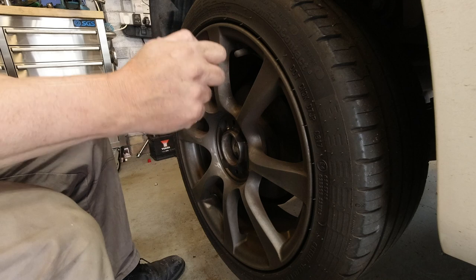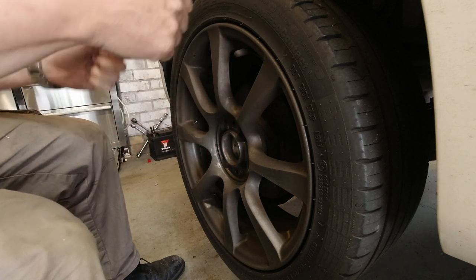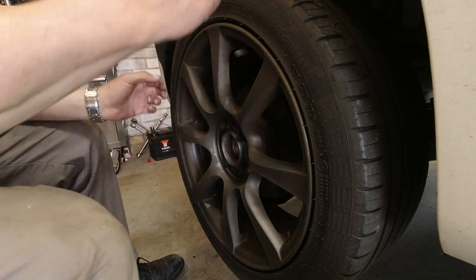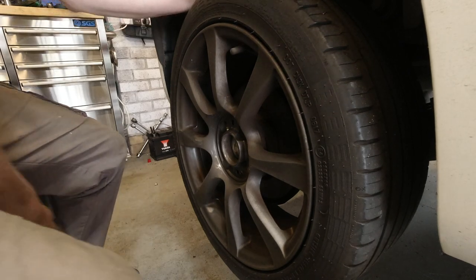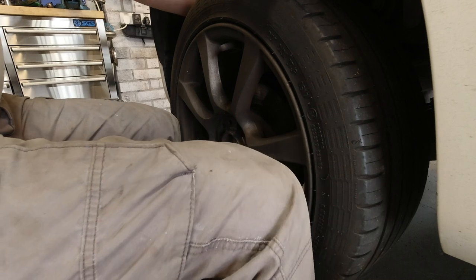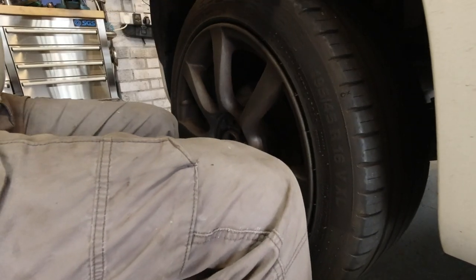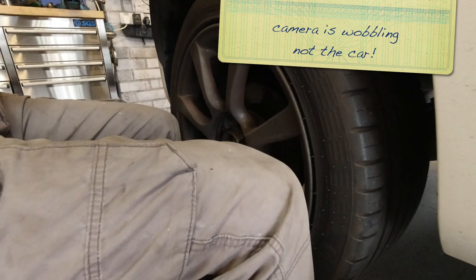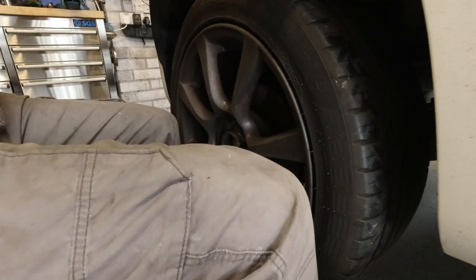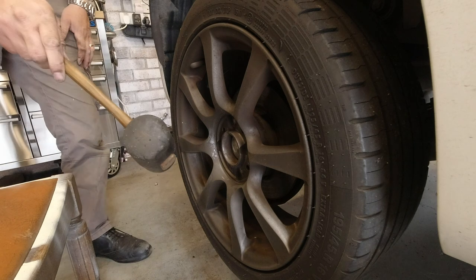The wheel appears stuck — that's quite common. The hub and the alloy wheel are different materials, so you can get a little bit of dissimilar metal corrosion. Sometimes it's going to need a lot of tugging; sometimes you have to whack it on the back with a rubber mallet. It might just take a little while longer than you'd like.